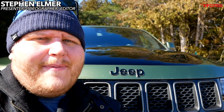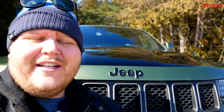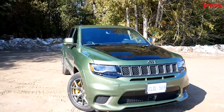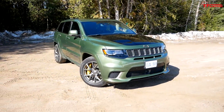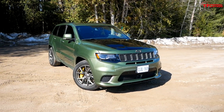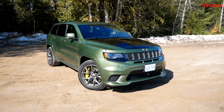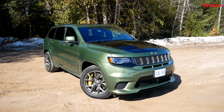Hey everybody, yes you would expect me to be standing beside a Jeep here on TFL Off-Road, but this week we have a pretty special Jeep in our hands. This monster right here is the 2020 Jeep Grand Cherokee Trackhawk. This Grand Cherokee has a Hellcat under the hood making 707 horsepower.